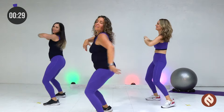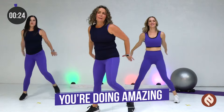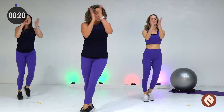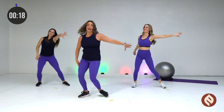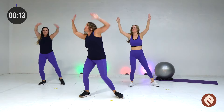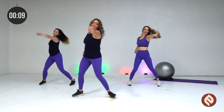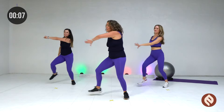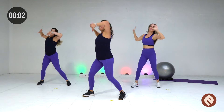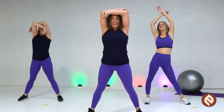Yeah, you're doing amazing. Keep going. Burn that fat. We're gonna slide. Here we go. Slide, slide. Let's reach, reach, reach. Now slide, slide, slide, and reach. Let's take a breath. Reach up and out.